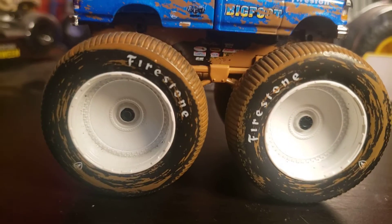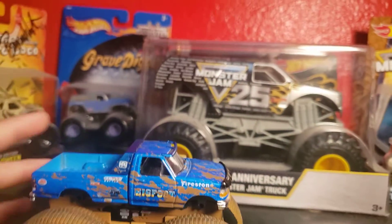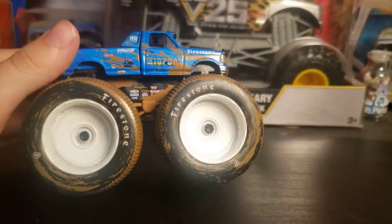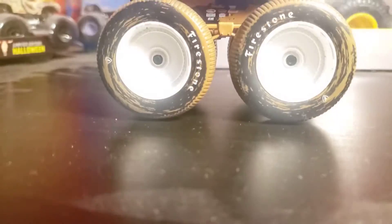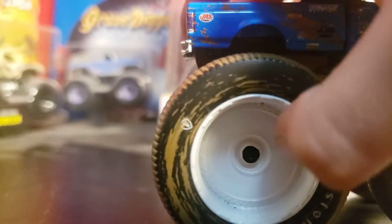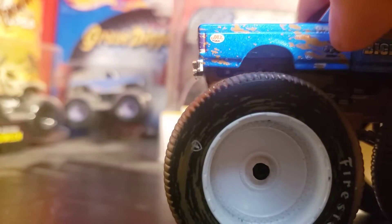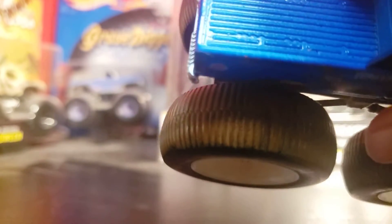The paint isn't perfect on it but they do so much detail on these trucks. It's a mud one so there's not going to be a ton of detail. As you can see, there are the rims with black right there, then white, and then Firestone tires. The treads are actually from the real truck, which I think is pretty cool. Very big tires — as tall as my thumb.